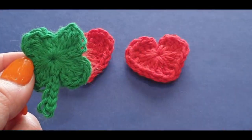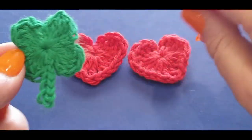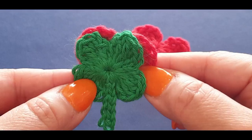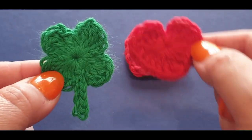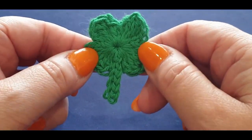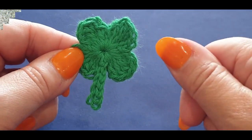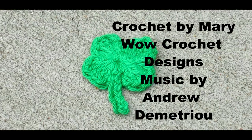And this is what you should have — a finished shamrock with a little magnet at the back. It's so small — not even two fingers wide, about a finger and a half. It's a matching size to our heart. Thank you so much for watching — don't forget to like, subscribe, and share. Happy St. Patrick's Day!